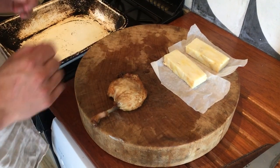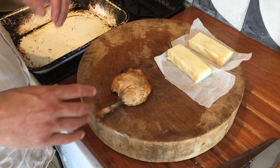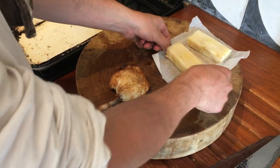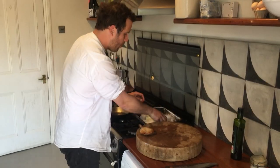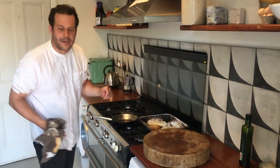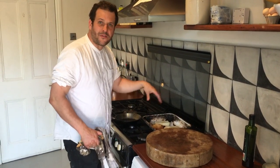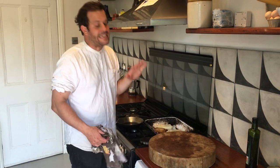Next, the pomanna and the confit duck leg. The duck leg has already been confit, so that's one less thing you've got to do. All I want you to do is place the pomanna on a roasting tray with the duck leg next to it and pop them in the oven for about 40 minutes. All these amazing fats and juices are going to come out of the leg and help the pomannies crisp up, get golden brown, and just be delicious.